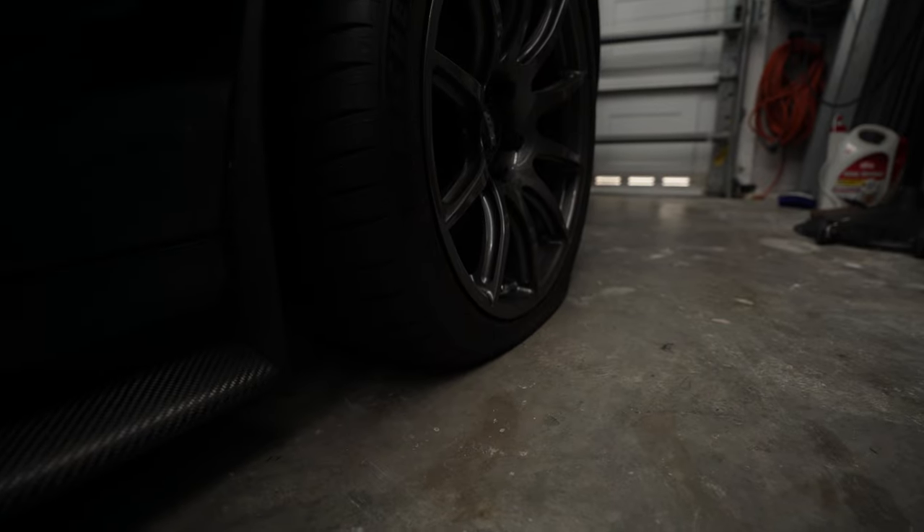But before we get into any of that, Vader the Z06 had different plans for me this morning. We ain't gonna go very fast like that — a flat tire. And on top of that, unfortunately since I bought the car, the battery has been a complete nuisance. The battery died just about a week of owning the car. I bought a tender for it and would typically keep the car on a tender — totally fine, it would start up as long as it was on the tender.